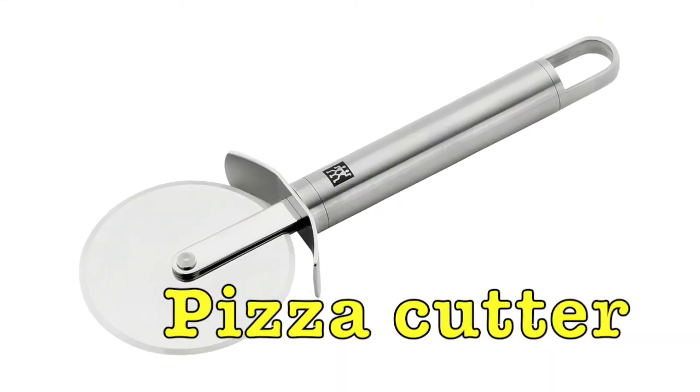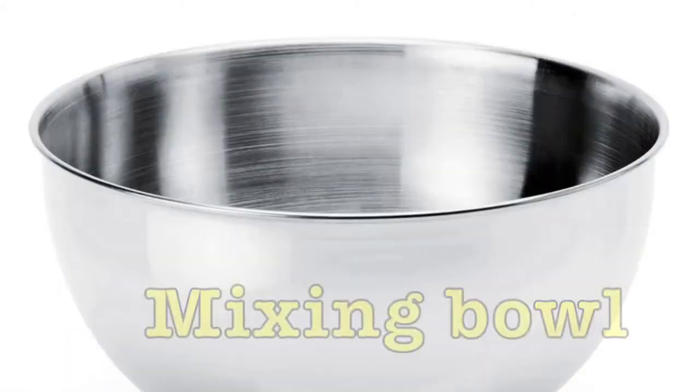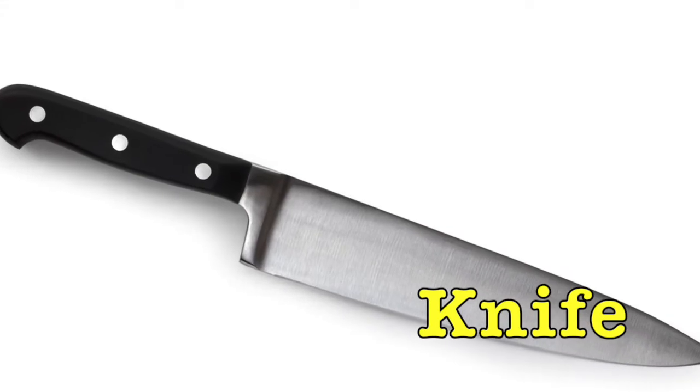Corkscrew. Pizza cutter. Spoon. Mixing bowl. Knife.